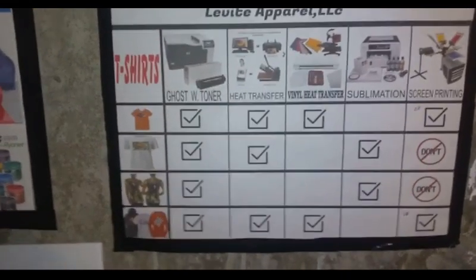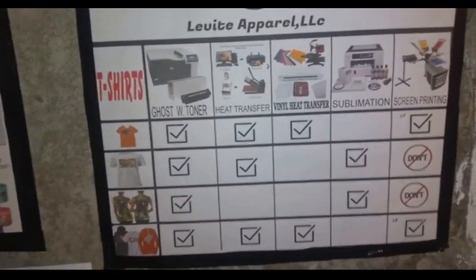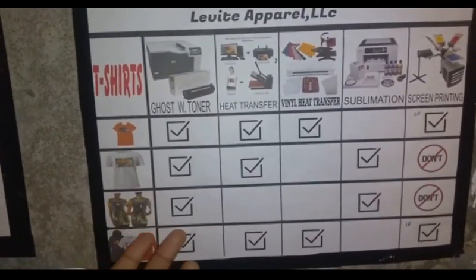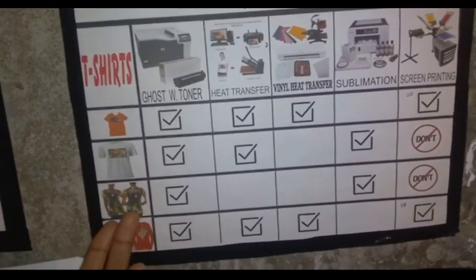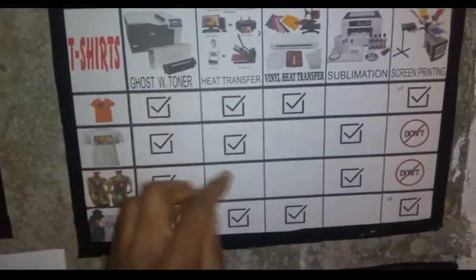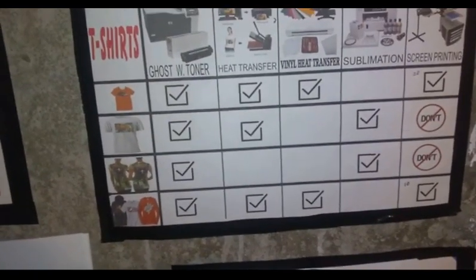With the Ghost white toner printer, what I can do - it uses a film, and the film has a special coating so the toner lays down the ink on it. This package right here is the white toner. The white toner does exactly what it says.